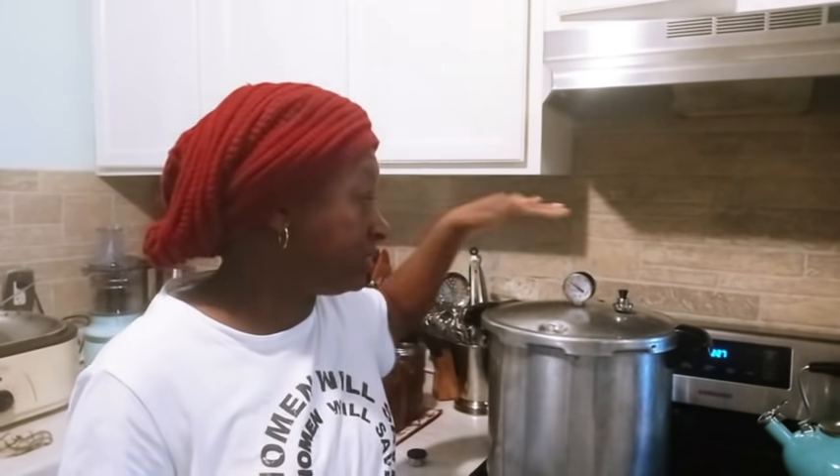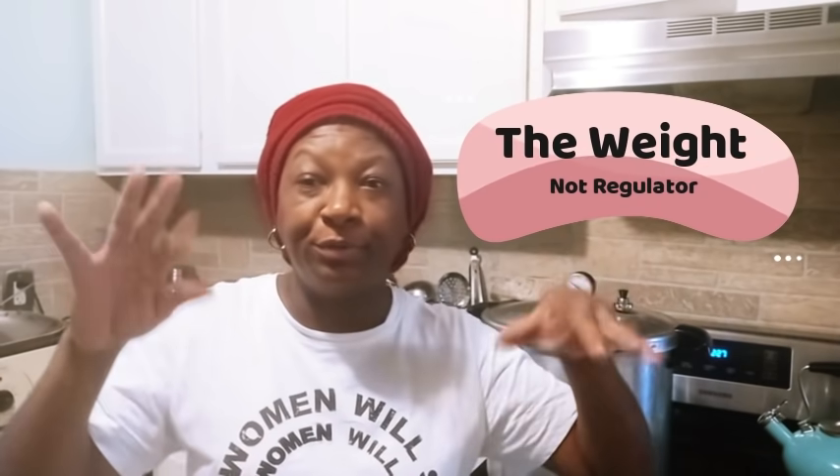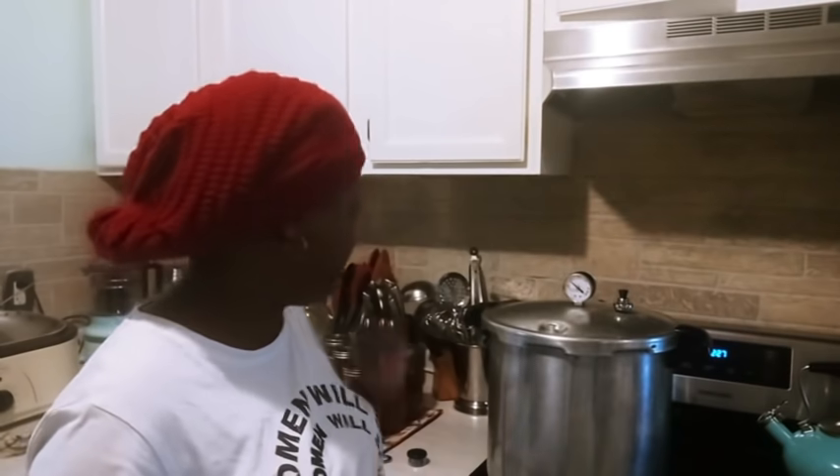If your gauge is not working properly, keep in mind there's another version of this canner that doesn't come with a gauge - it only comes with a regulator. Once it comes up to pressure for your altitude, that regulator is going to start to wiggle and rock. When that happens, it lets you know you are at the desired pressure based upon the weight. This weight represents 5, 10, and 15 pounds, and I have 10 on for mine.